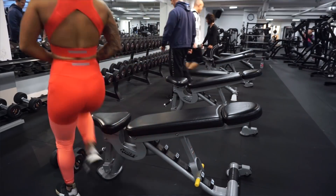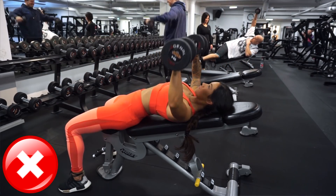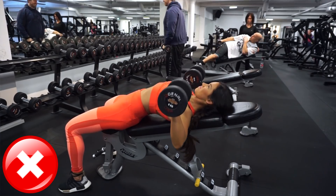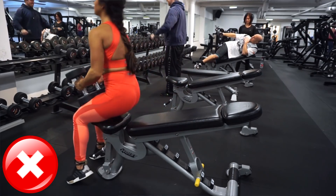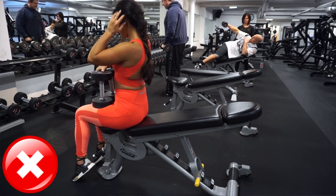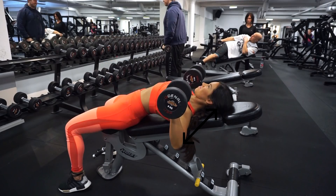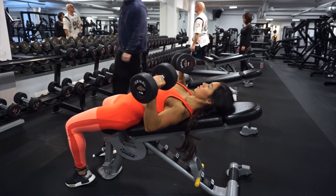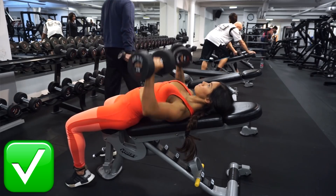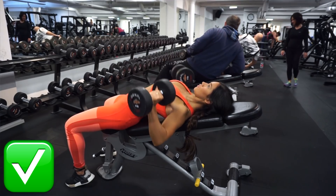The third exercise is incline dumbbell presses. A common mistake with incline presses is lifting more with your shoulders than your chest — when going down, the elbows and shoulders are too close to the ears. What we want to do is lower the shoulders down, push up your chest, and then press up the weights. I promise you'll feel the right contact in the chest instead of the shoulders.